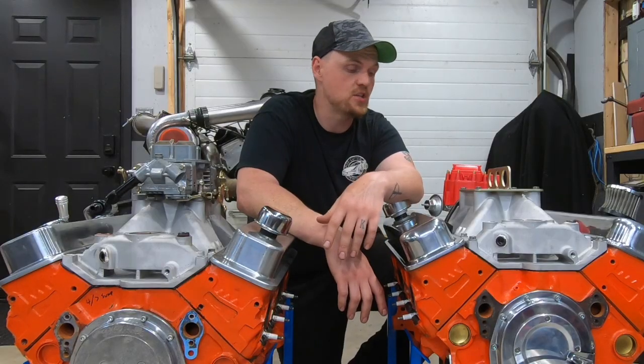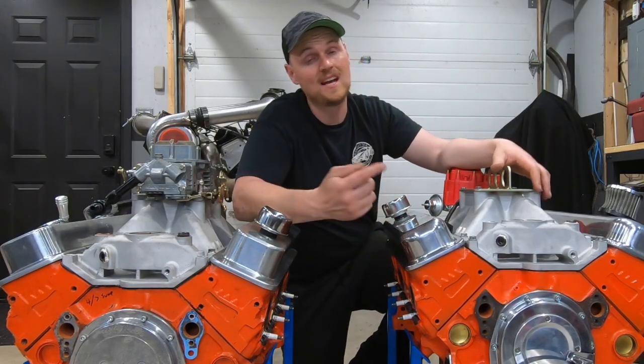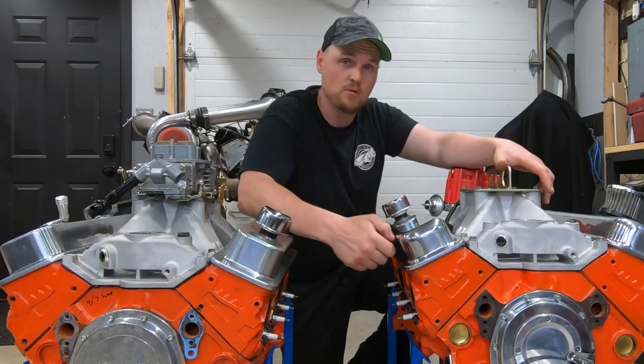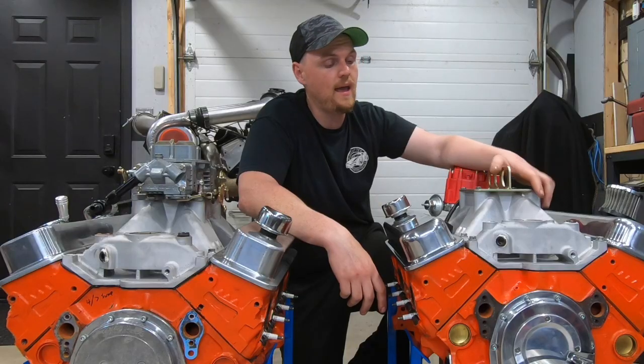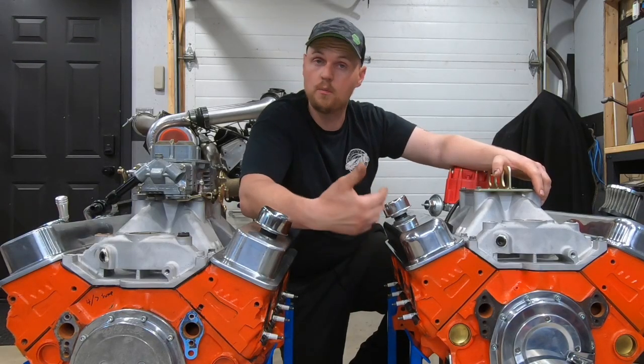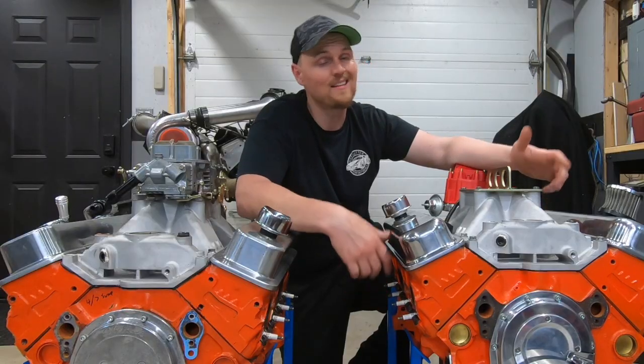So I took that feedback and decided to build the 2.0, which has 10 to 1 compression — I dropped it down to a more realistic pump gas number — and I decided to put a hydraulic roller cam setup in it. It is a retrofit,